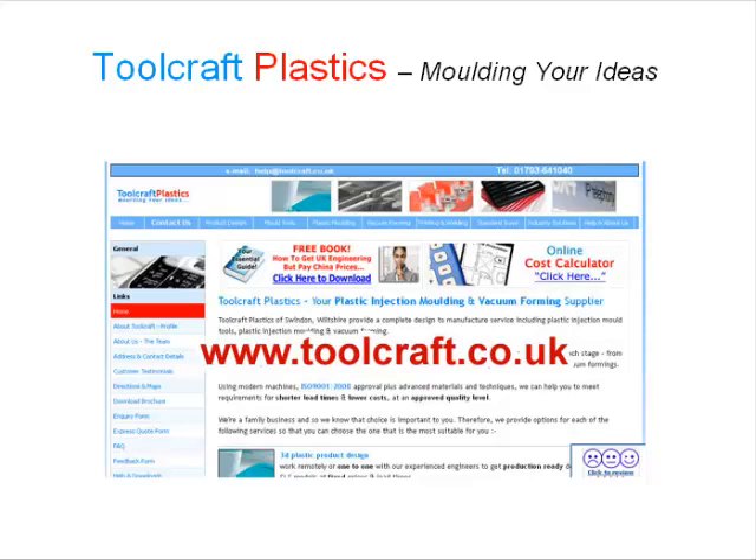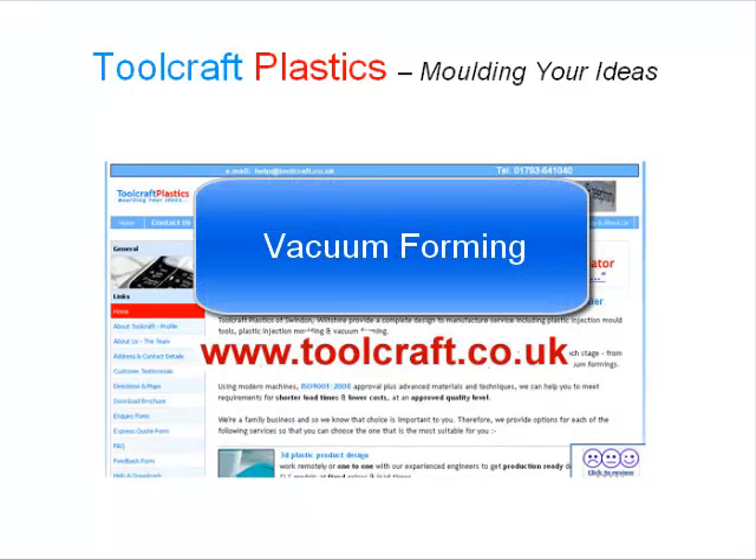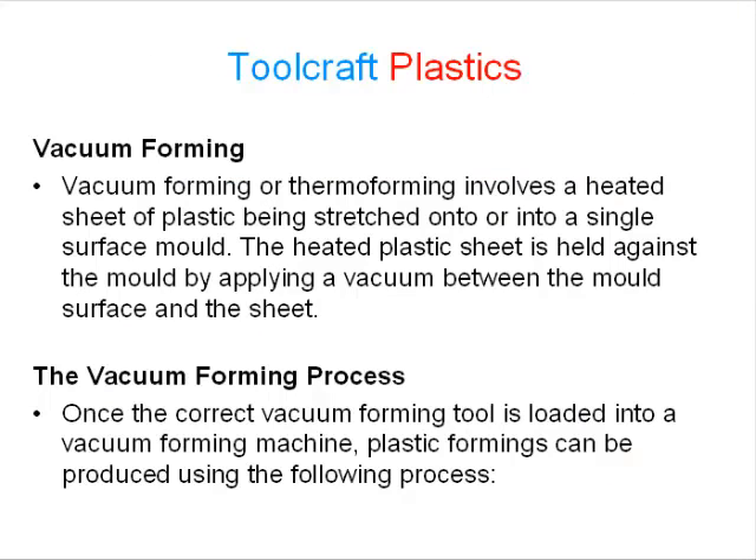Hello and welcome to some more information from Toolcraft Plastics. We're your full-service plastic injection molding supplier, based in Swindon, and we're a family-run business with a lifetime of experience. Today I'd like to tell you a little about vacuum forming. Vacuum forming, or thermoforming, involves a heated sheet of plastic being stretched onto or into a single surface mold, held against the mold by applying a vacuum between the mold surface and the sheet.